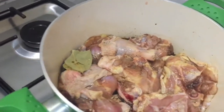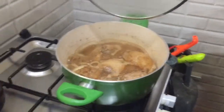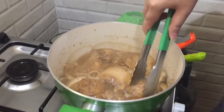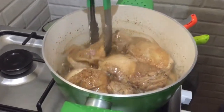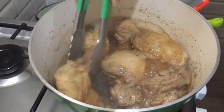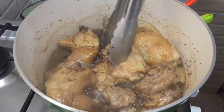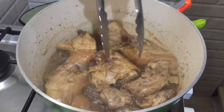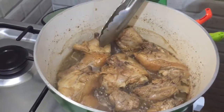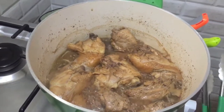Balikan po natin ang ating ginagawa — chicken asado. Check natin. Wow, ang bango naman! Para siyang adobo, amoy-adobo. Tingnan niyo po, parang nagtubig — kasi yung mga manok natin, nagtutubig talaga sila, lalo na yung frozen. Frozen lang kasi yung ginamit. Pwede na to — hindi naman kailangan lutuin siya ng ubos. Make sure lang na hindi na siya bloody, kasi piprituhin pa naman natin siya. Papatayin ko na po.